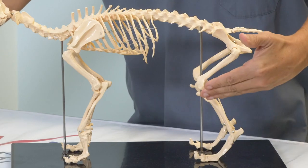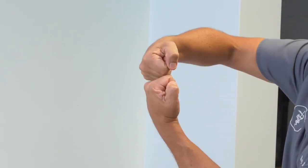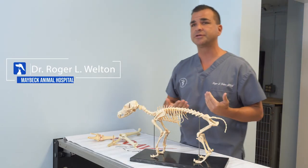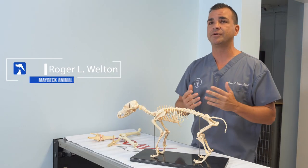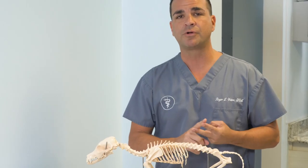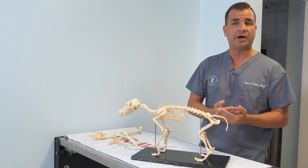When the cranial cruciate ligament is ruptured, every time the dog steps, that tibia wants to jump forward, creating bone-on-bone contact, which is extremely painful. Unless it's surgically stabilized, it will never heal on its own, and it will be a source of chronic lameness and pain for the life of the patient. So we always say when it comes to knees: when it's unstable, the dog needs to go to the table.